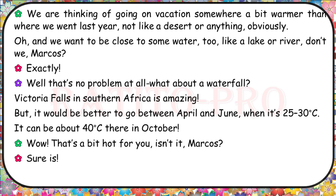We are thinking of going on vacation somewhere a bit warmer than where we went last year — not like a desert or anything obviously. And we want to be close to some water, like a lake or river. What about a waterfall? Victoria Falls in southern Africa is amazing. It would be better to go between April and June when it's 25 to 30 degrees Celsius. It can be about 40 degrees Celsius there in October. Wow, that's a bit hot for you, isn't it, Marcos?